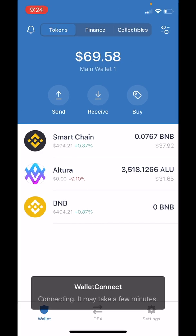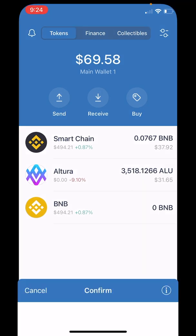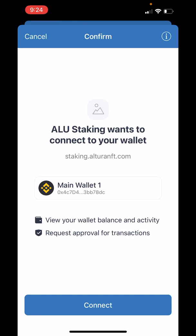You'll be automatically brought back over to your Trust Wallet. Now just hang tight here — sometimes it takes a few moments for this notification to pop. So we'll just wait for it. There it is. Now tap on Connect.